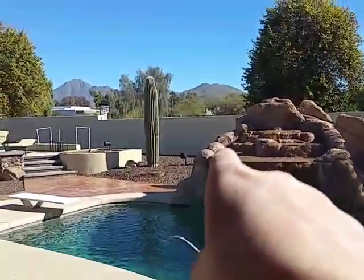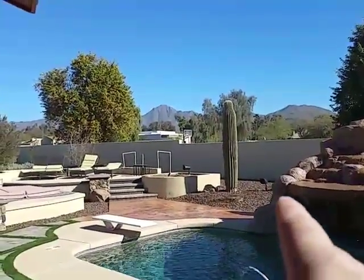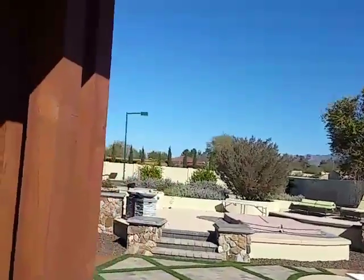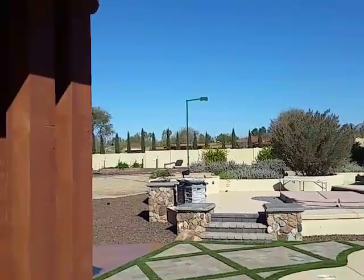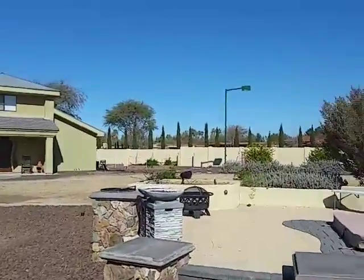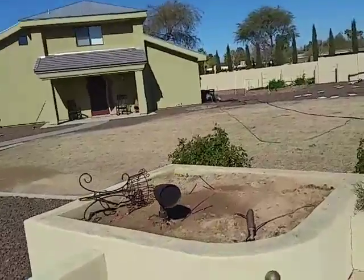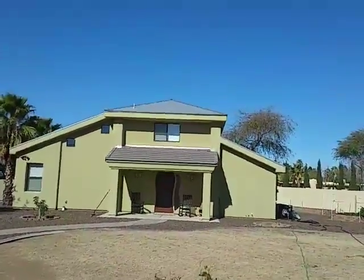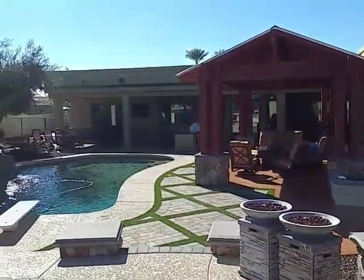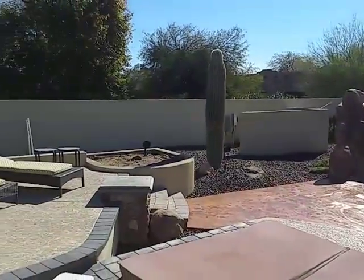That one over here for the pool, another one for the spa area, and another one over there for the spa area as well. Just working on getting the landscaping finalized — bushes and whatnot — so we can hide the speakers. They're up and working for now, and this is what we're looking at for a nice custom backyard system, all controlled with a Control 4 automation system.